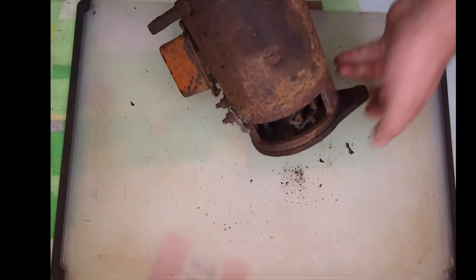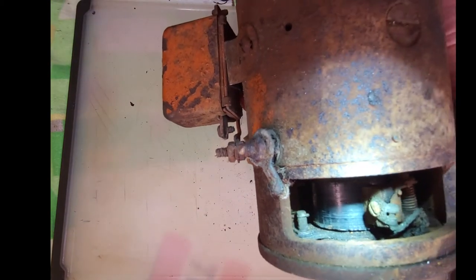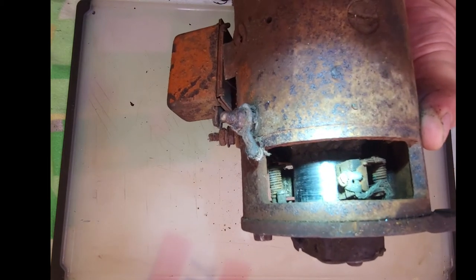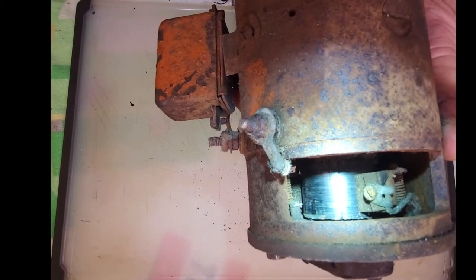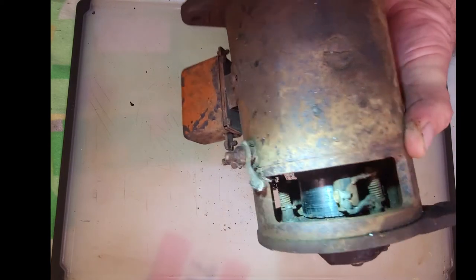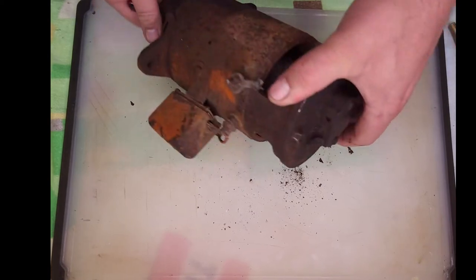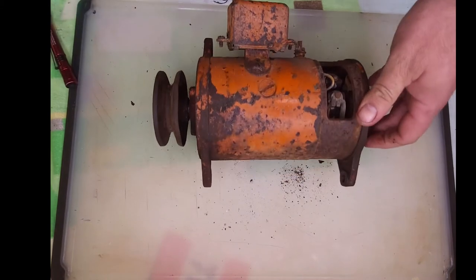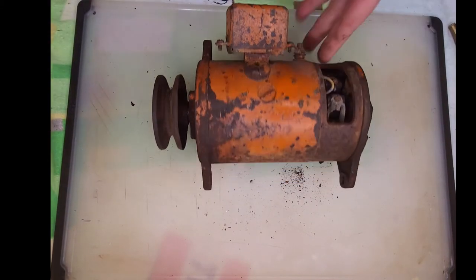A couple things to note here - if I get a flashlight you can see that commutator is burnt up very bad. We'll get a better look when we get it apart. The cut-out relay is still intact. I don't know if it's any good or not, but it is there.